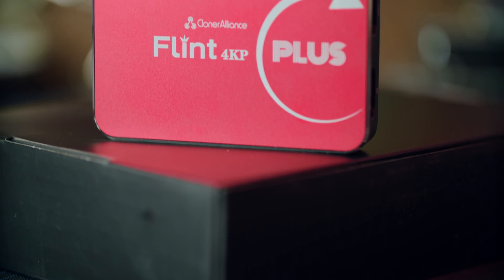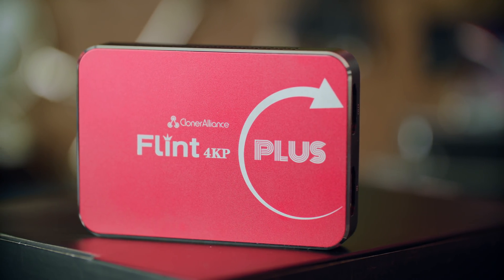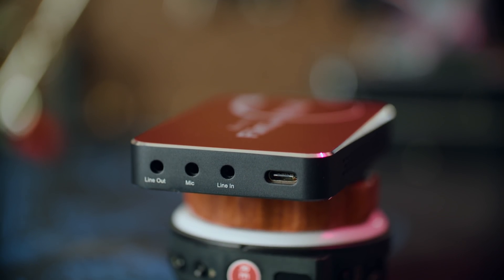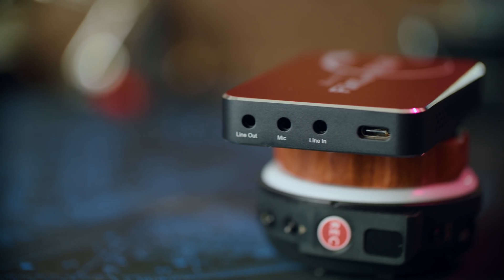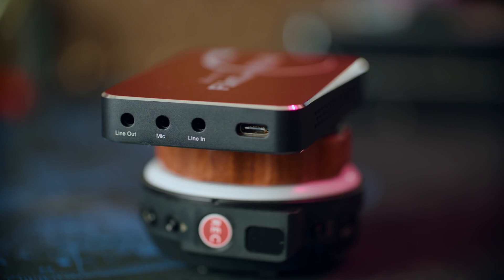This one is an improvement in every possible way. We now have a nice metal enclosure, improved specs, and it does some really cool stuff. The build quality is super nice. It's got a USB-C connector — you can break it out to Type-A, but USB-C by default, which I love. On the side, you have both a microphone and a line-in input, so you can use a GoXLR, mixer, or computer input, as well as a microphone from a gaming headset. It also has a line-out to run to a mixer, GoXLR, or headphones.